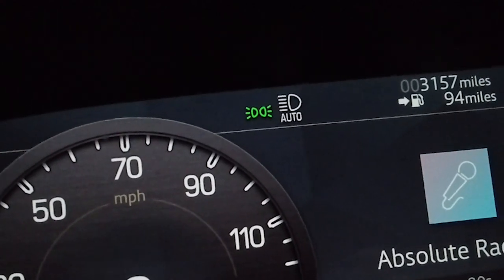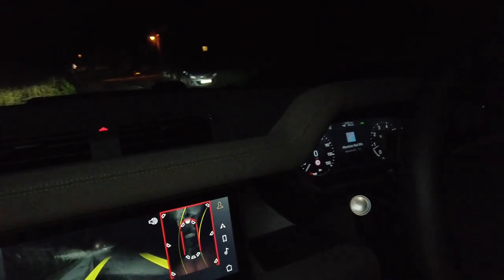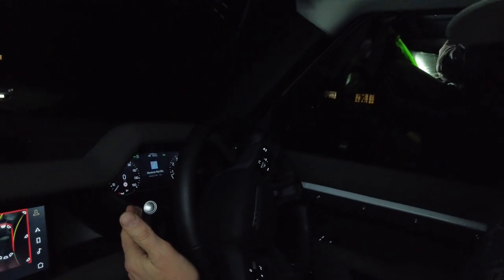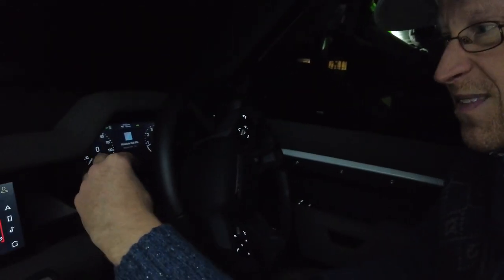People have asked me to look at this because some of us were having a problem with high beam assist — you've found where it is in the menu, turned it on, but the next day it's deactivated again. I was having the same problem and beginning to doubt myself. It does seem to deactivate, and I'm worried there might be a software issue, though some people might think it's deactivated because when you manually override, on other cars you don't have to twist to re-engage.